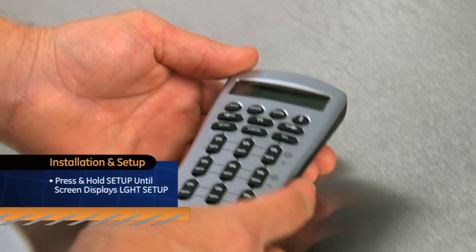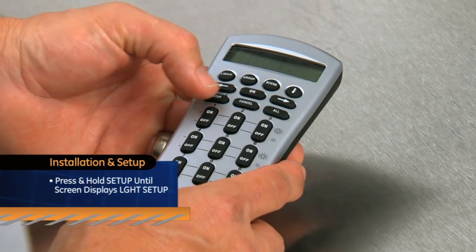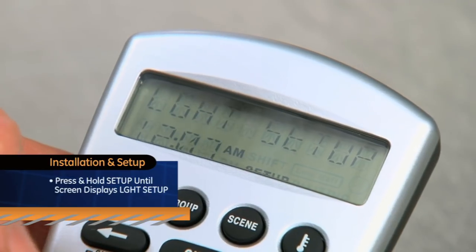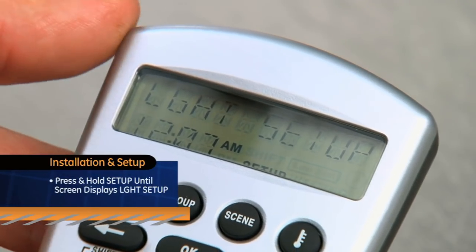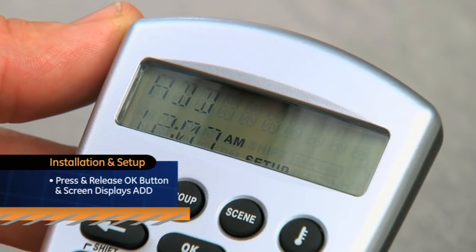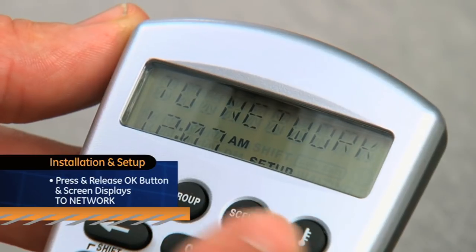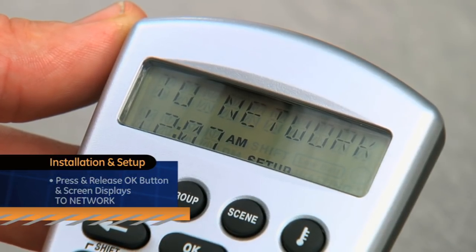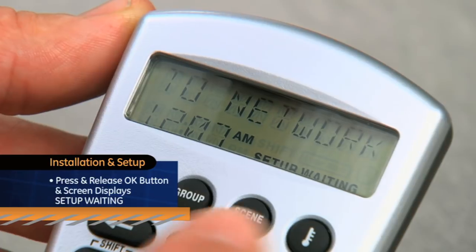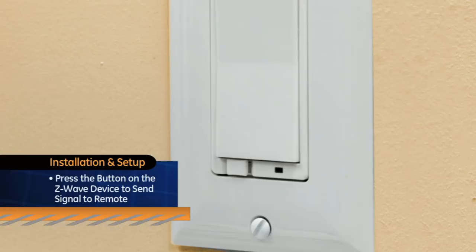To set up using your Z-Wave advanced remote, press and hold Setup on your Z-Wave advanced remote until the screen shows LG HT Setup. Then press and release the OK button and the screen will display Add. Press OK once again and the screen should display To Network. Press OK again and the screen reads Setup Waiting. Press the button on the Z-Wave device so that it communicates with the remote.